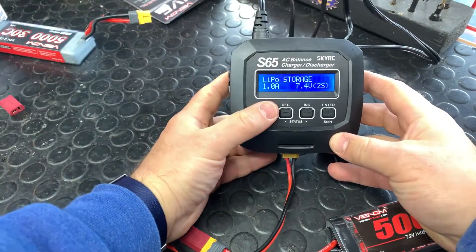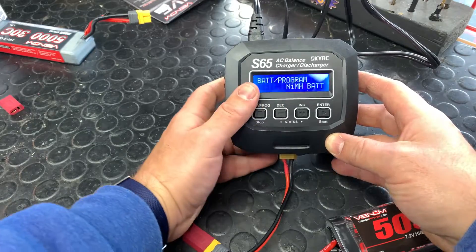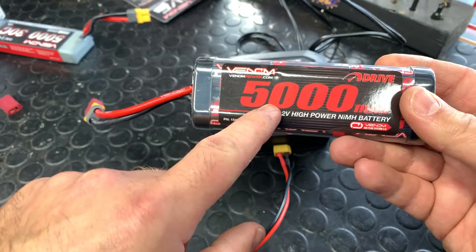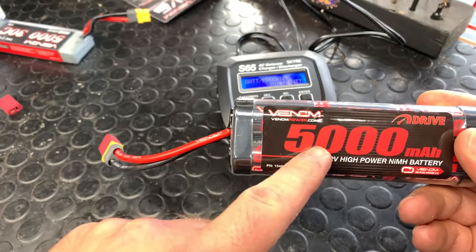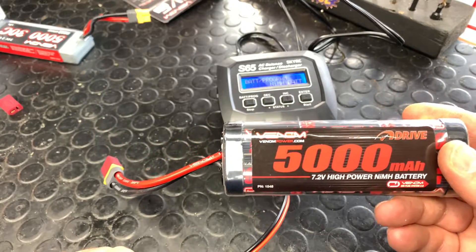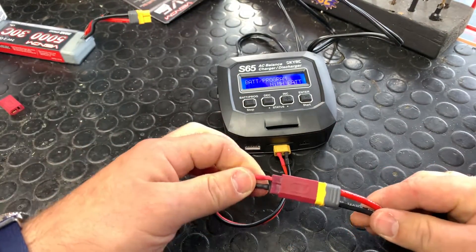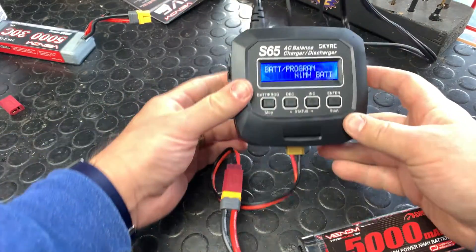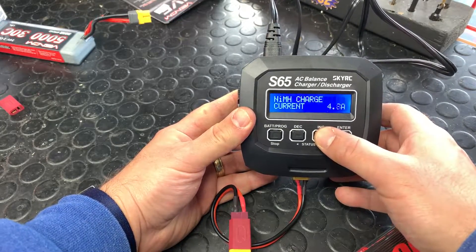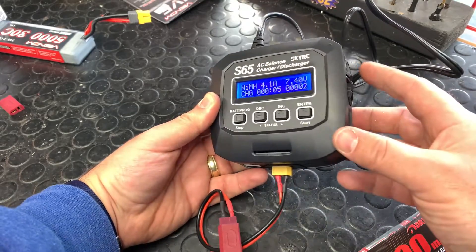On the charger, go back to the main menu and select what kind of battery you want to charge. In this case it's NiMH — you can see NiMH written on the battery. It's a 5,000, so we charge at 1C, which means 5 amps. With nickel metal hydride there's only one connection — no balance lead needed. We selected NiMH, set it to 5 amps, push and hold start. It starts charging right away, amperage kicks on, and the fan will kick on automatically.